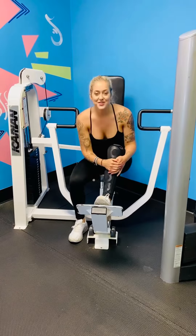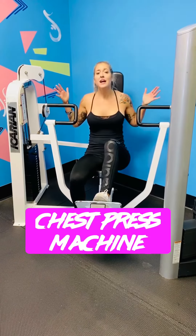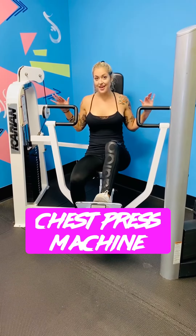Hey guys, it's Jade, one of the Honest Unicorns. I'm going to show you how to use a chest press machine. Some machines at different gyms look a little different, but this is our chest press at our gym here.